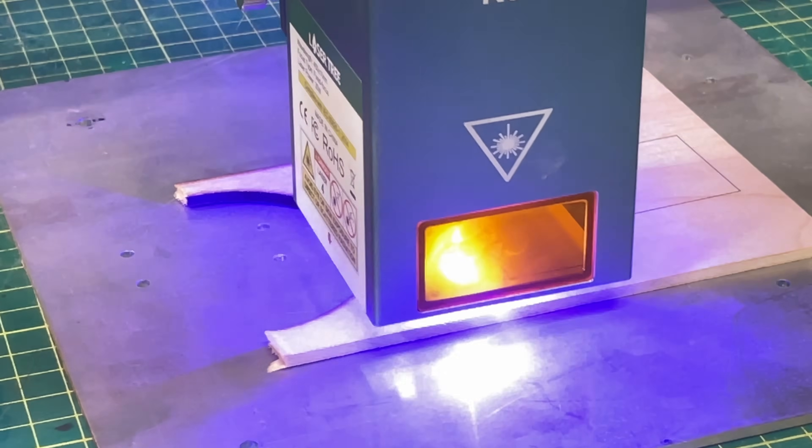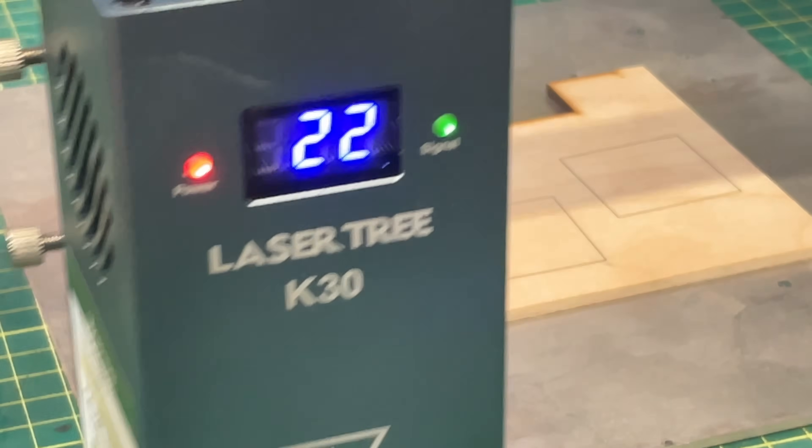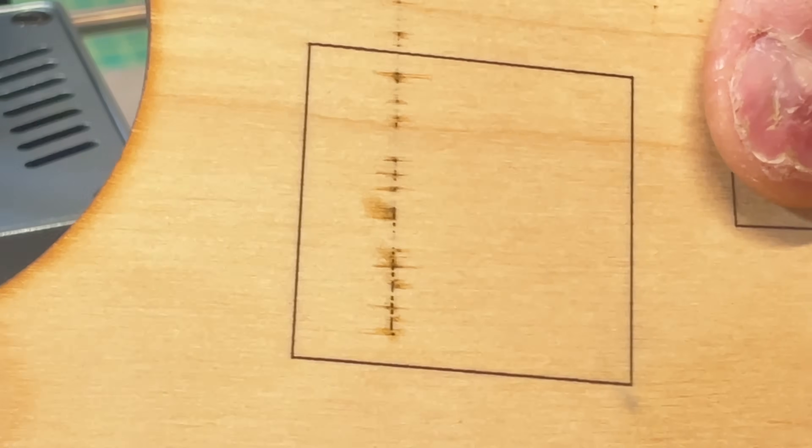I did one quick test, drawing a rectangle in LightBurn to see if I could actually engrave it — that all worked fine. So I ran my standard set of tests using the same material I always use, just to see how this compares with other lasers in general, and certainly other 30 watt lasers. I'll also remind you what the 5 watt version of the Sculptfun S30 looked like.